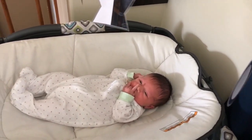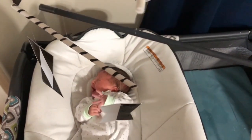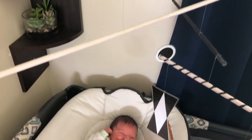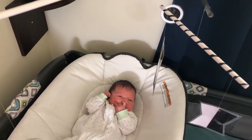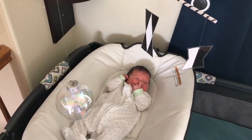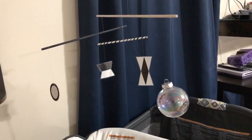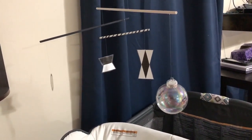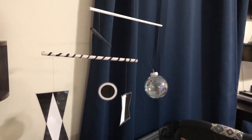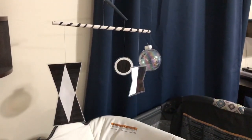Hello everybody and welcome back to another Montessori inspired video. Today I'm going to be telling you about the Munari Mobile. This is the first mobile in the Montessori Visual Mobile series. It is black and white, which is great for providing contrast and is suitable for the infant's developing vision. It's developmentally appropriate as it's not overstimulating or overwhelming, and it encourages focus and helps the infant build concentration.